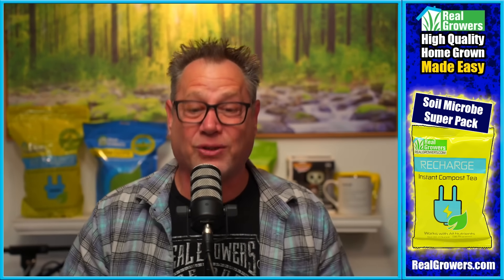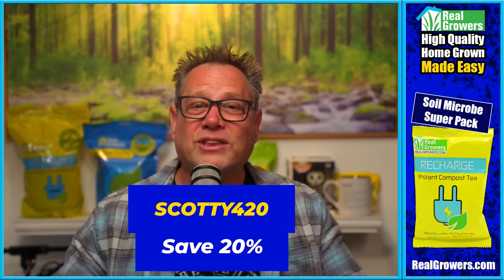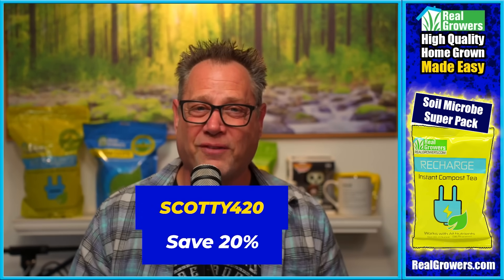Today's video is brought to you by Real Growers Recharge. If you want stronger, healthier plants — if you want bigger roots for better fruits — you gotta check out Real Growers Recharge. It's like an instant compost tea that holds more nutrients at your root zone, breaks those nutrients down and makes them more plant available, getting more of your nutrients into your plants. Find out more at realgrowers.com and use coupon code SCOTTY420 to get 20% off your first order.